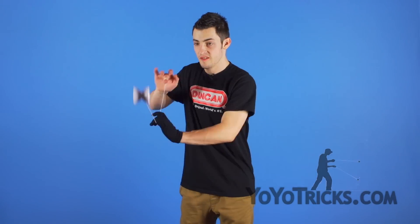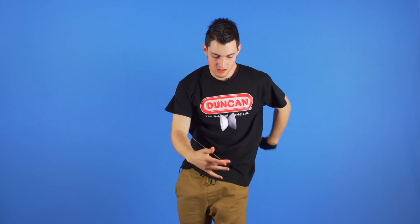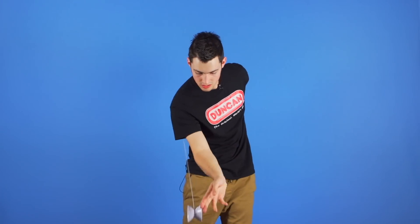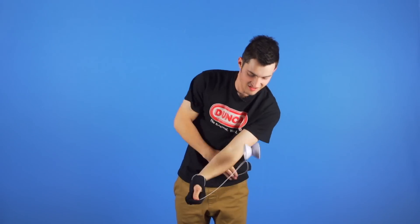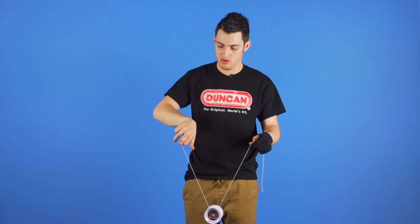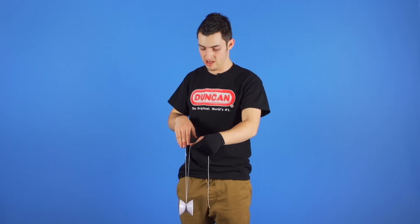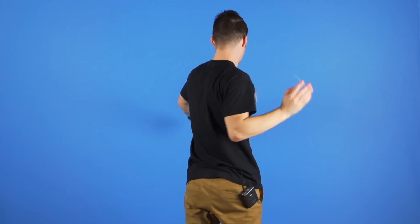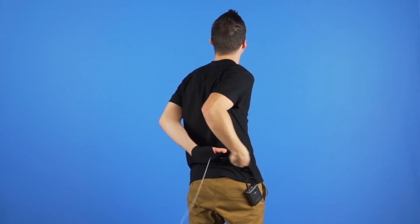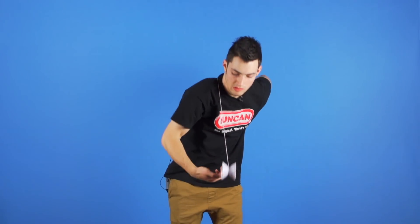This is the Bridge Burner and this is how you do it. Wrap the string around your index finger, then pop the yoyo into the air, bringing your throw hand and non-throw hand behind your back and grabbing the string with your non-throw hand. Bring your throw hand over your shoulder and catch it in a recapture.